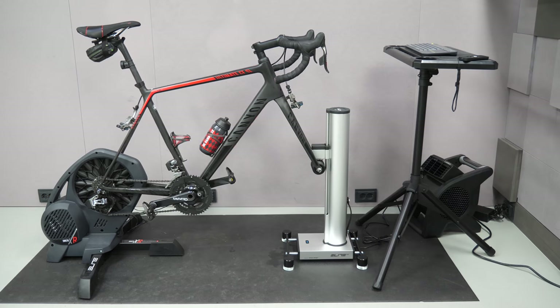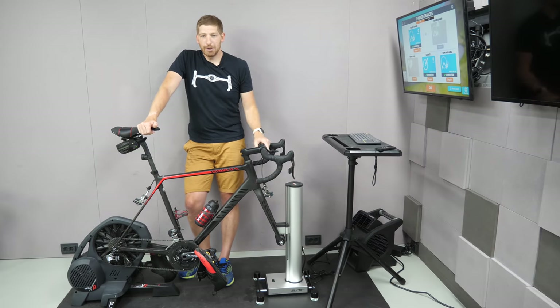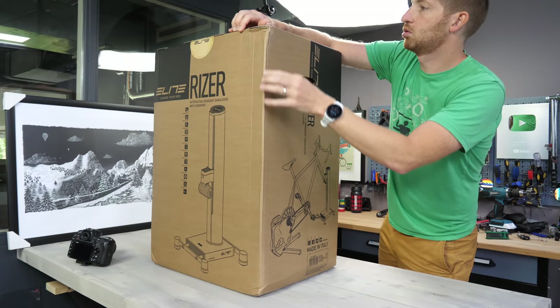A lot of little nuanced things that you're like, that's pretty smart. And we'll get to all those in just a second. But the first thing we'll do is we're going to back this truck back up over there to that table, and I'm going to unbox it real quick.